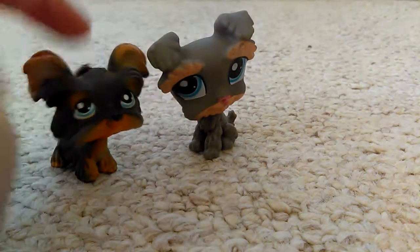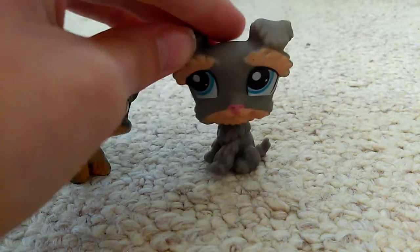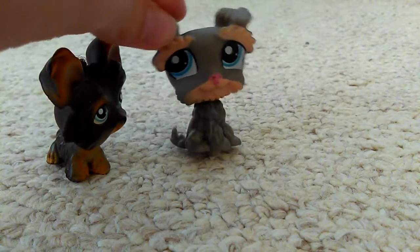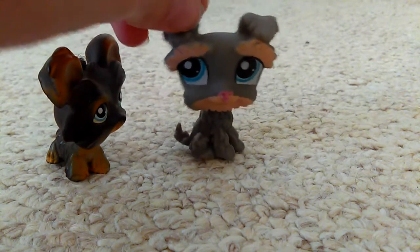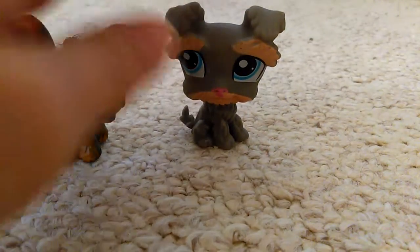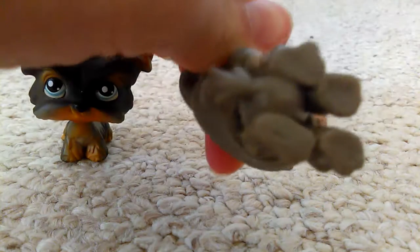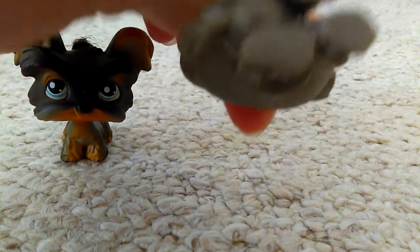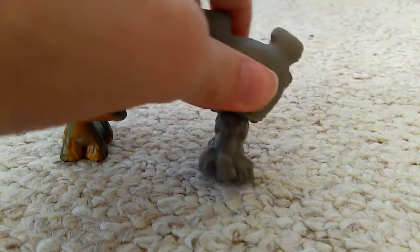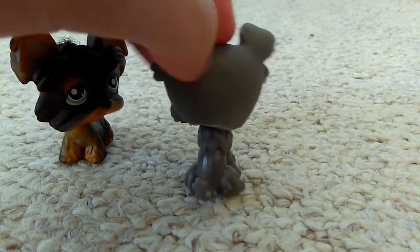I'm comparing this guy to this guy because they look slightly similar. Again, I don't have the exact dog mold — I think I remember seeing one like this though. Same thing as all the others: no hole. Well, there's actually no spot for a hole, so is this based off a real mold? I don't know. Also it has this gross residue on the back of its head.